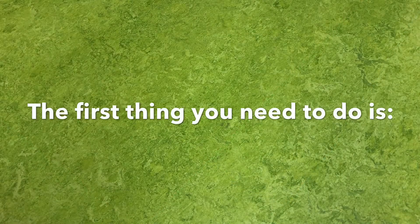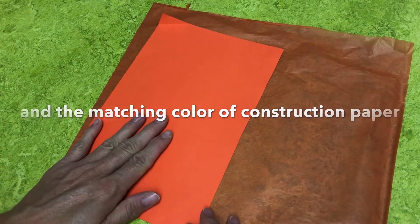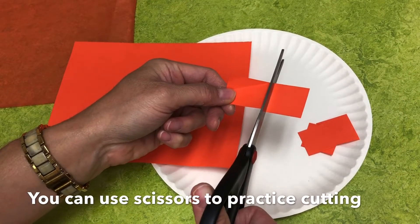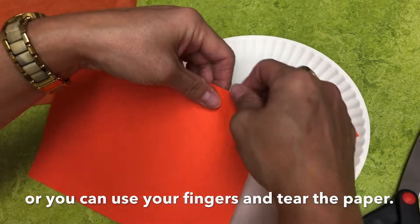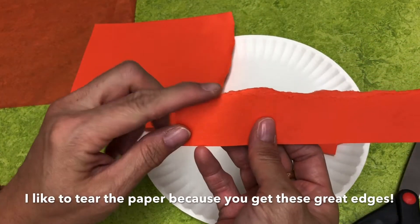The first thing you need to do is choose one color of tissue paper and the matching color of construction paper, and one plate. You can use scissors to practice cutting, or you can use your fingers and tear the paper. I like to tear the paper because you get these great edges. Now do the same for the tissue paper.